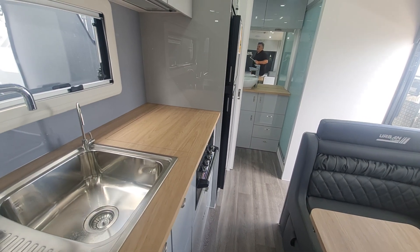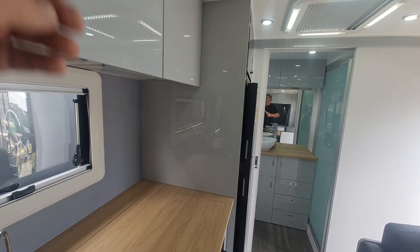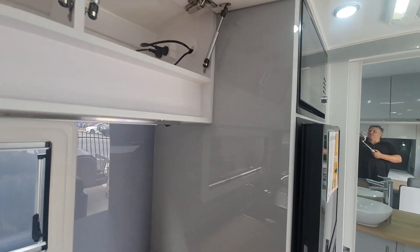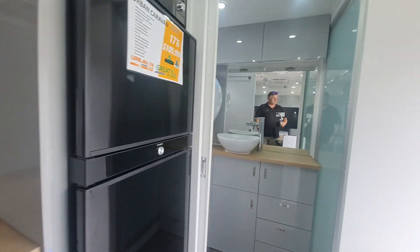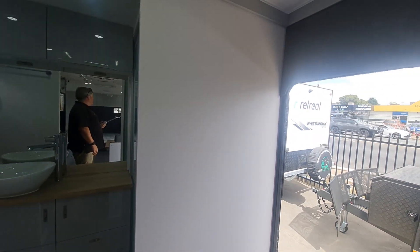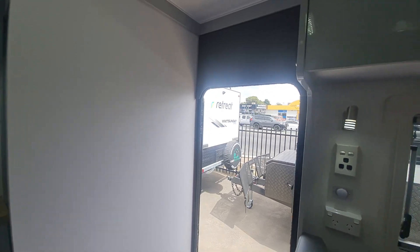This one is ready to go — buy it straight off the floor. We should have it ready for you just before Easter, as long as you don't want too many extras fitted to it.